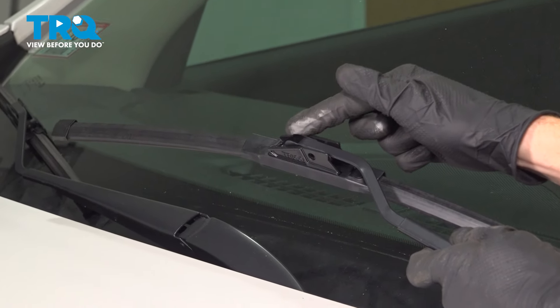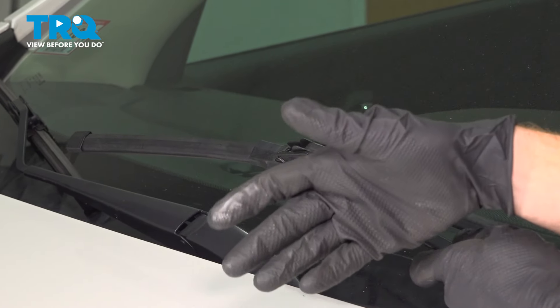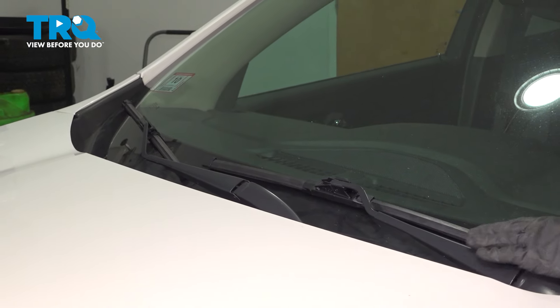Listen for a click. Once you've heard an audible click, give it a tug. We want to make sure this is properly secured and does not come off while you're driving down the road, as that could cause damage. Then carefully rest it against the windshield.